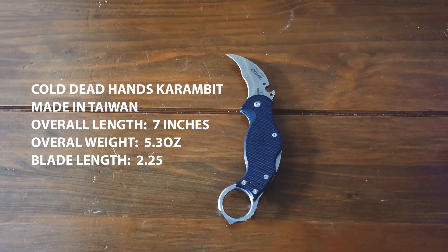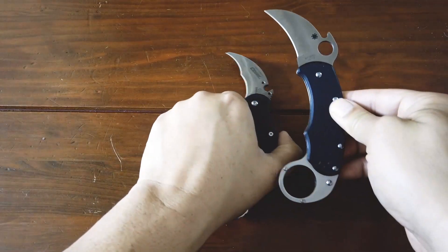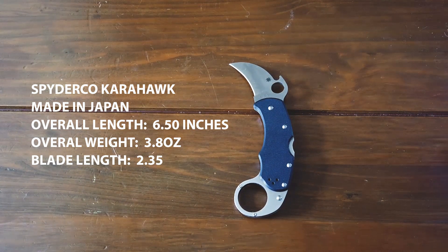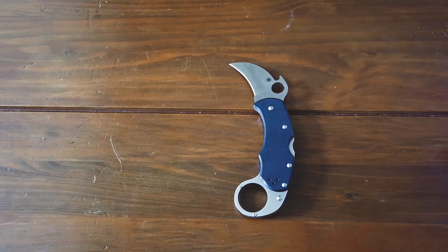For knife dimensions — the Cold Dead Hands Ultimate Karambit is made in Taiwan. Overall length is 7 inches, overall weight 5.3 ounces, blade length is 2.25 inches. The Spyderco Karahawk is made in Japan. Overall length is 6.5 inches, overall weight is 3.8 ounces, blade length is 2.35 inches.